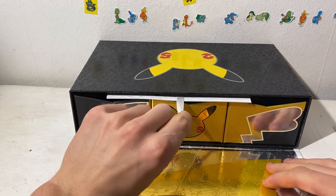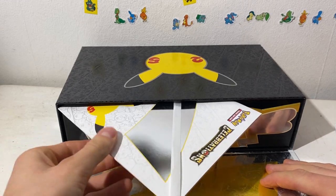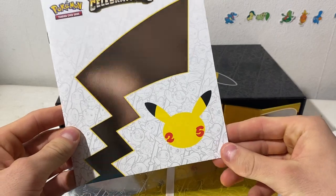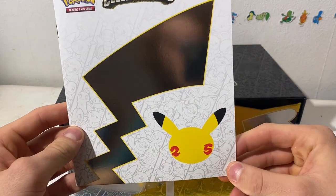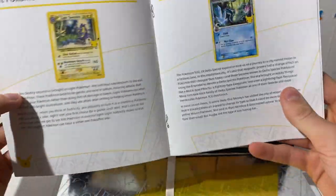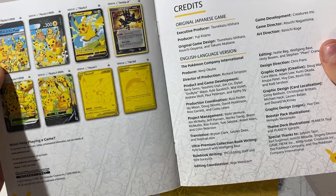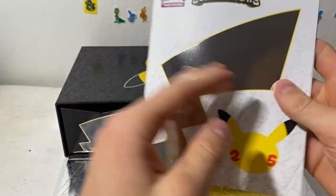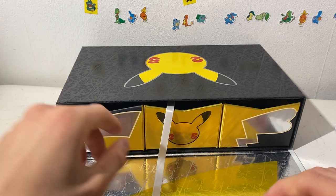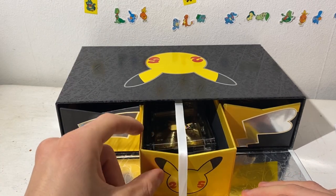There's a little pull here — what is this? Okay, this basically just talks about the different promos and everything in the whole set. Cool little pamphlet. I'm not sure what this little ribbon is for, but if we open that we have the main course.